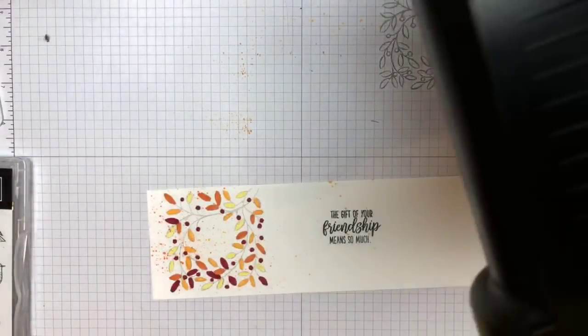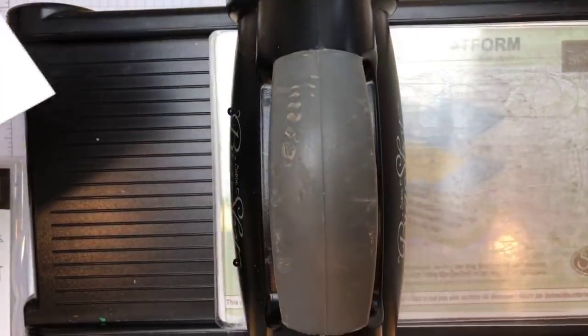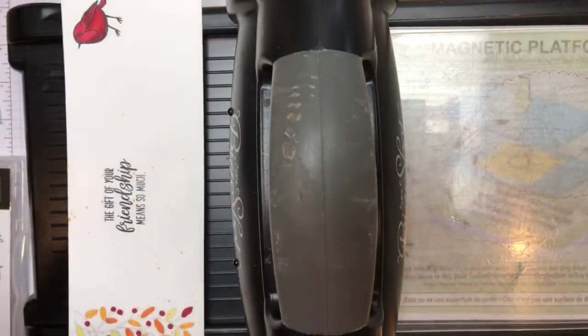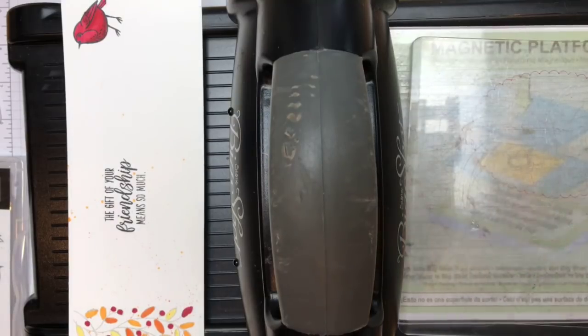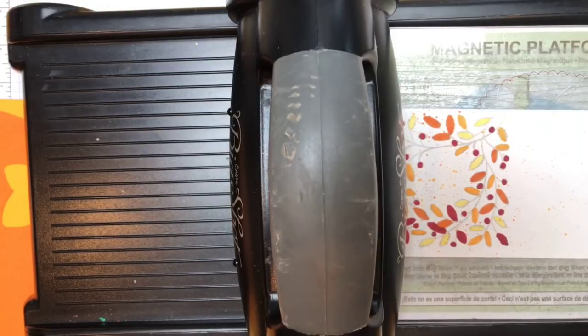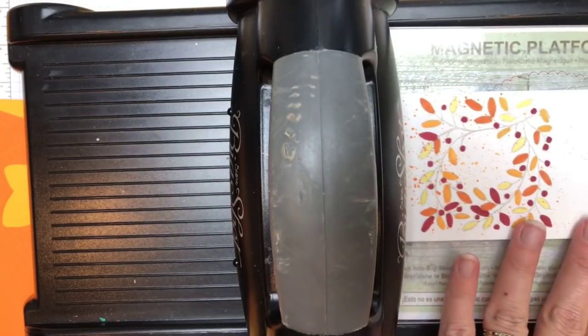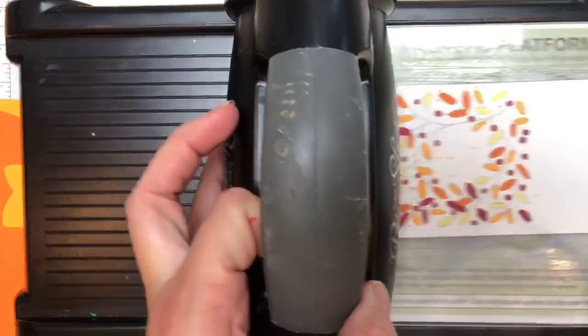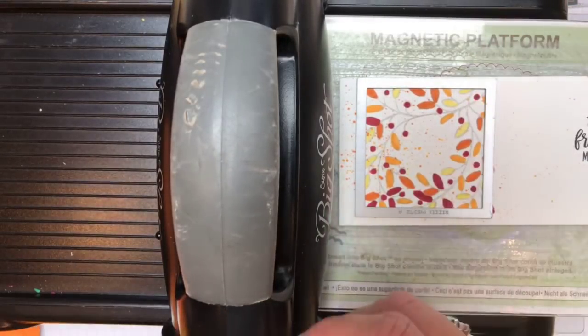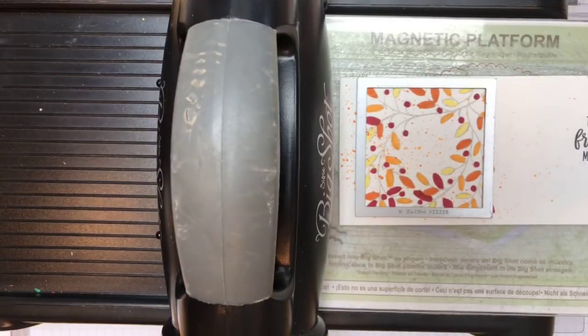Let's get the big shot. I need to close my ink pads — I just set that down in an ink pad. I'm usually pretty good about that. I'm telling you, there's something weird going on today with me.